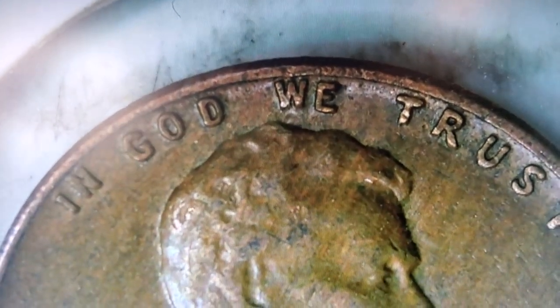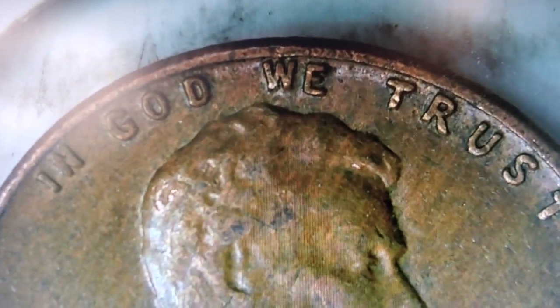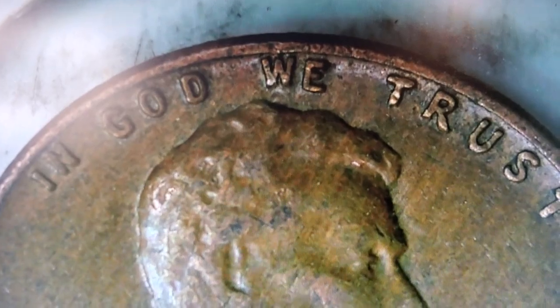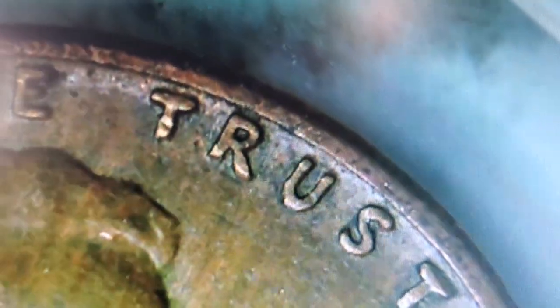There you go. Look at how the G in 'God' drops down below the N in 'in,' and then look at that E at the end of 'we' — that is just a weird placement error. Oh my gosh, even that T is sort of messed up. This is a fascinating find.